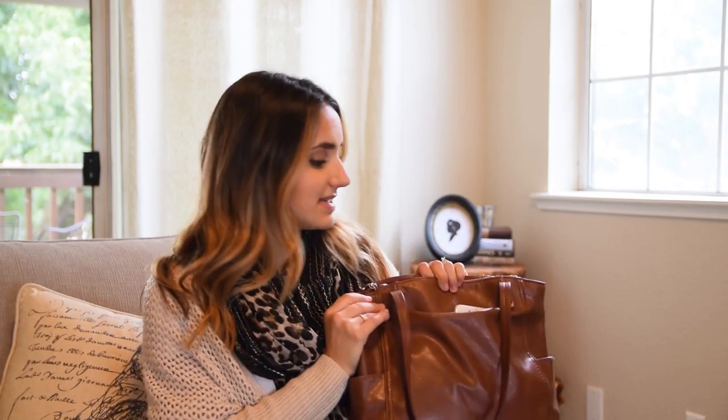To get started, this is the Relic brand — just an inexpensive purse. It is fraying a little bit, but I love the function of it so much I'm not ready to part with it. I believe I got it at Target or somewhere like that. I'll try to find it, and if I can't, I'll try to find something similar and link it down below so you can check it out.